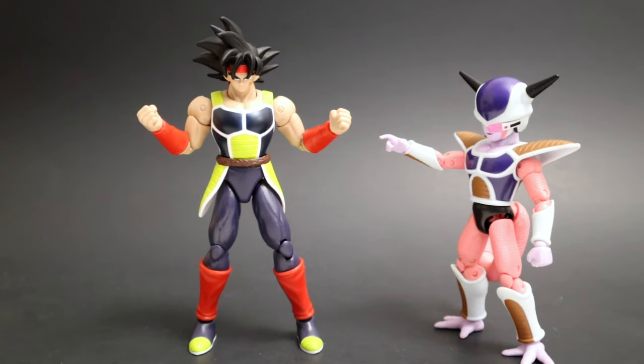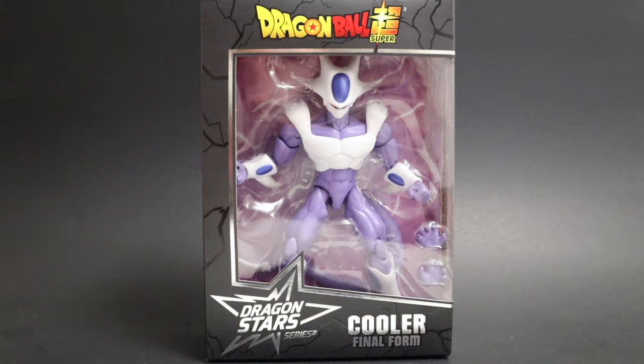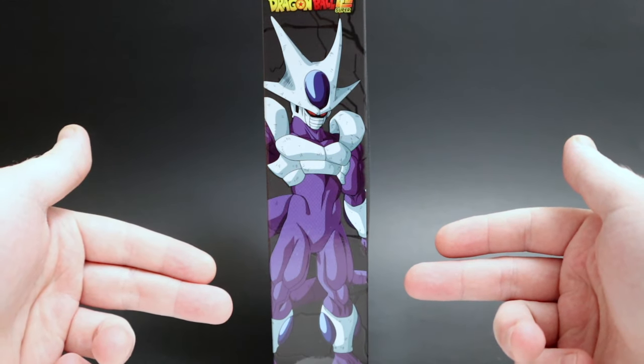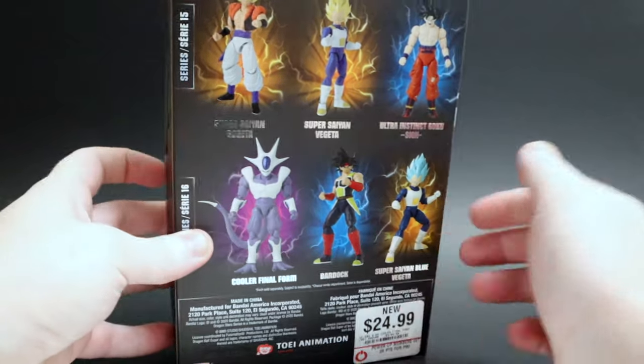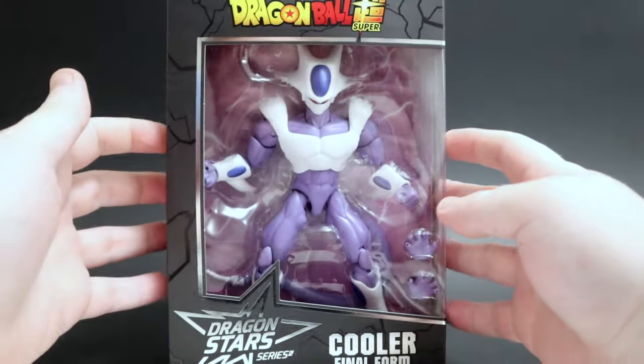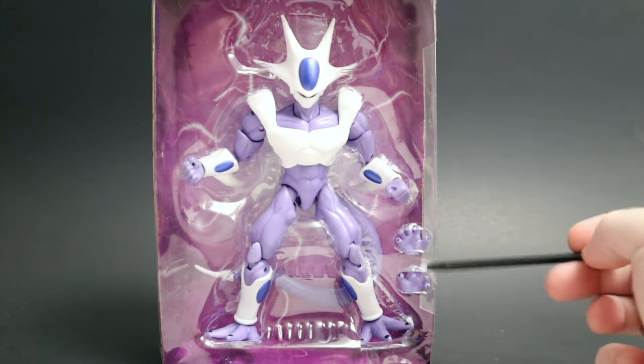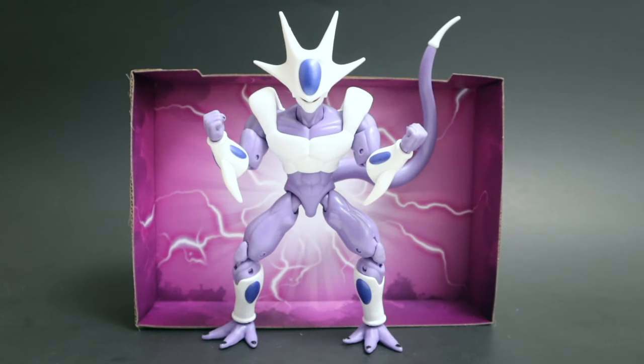Next up is Cooler in final form — this guy's really cool, finishing off wave 16. Same box: name, Dragon Ball Super up top, awesome picture of Cooler on the side looking threatening. Flip to the back — waves 15 and 16, GameStop sticker. Let's get him out — and there he is, Cooler. Now with Cooler they've thrown in a bountiful pile of accessories — two open hands for your ki blasts. Here he is charging up with his purple evil background insert. This guy is awesome. Every once in a while the Dragon Stars people deliver an awesome character, and this is one of those characters. He's just bad to the bone.